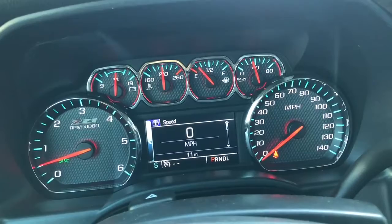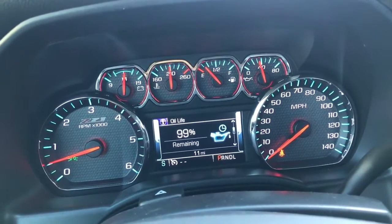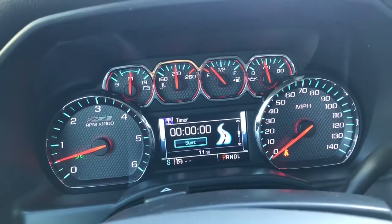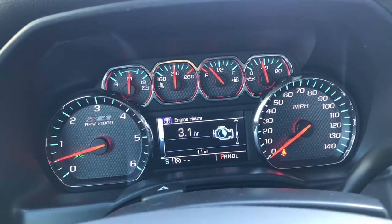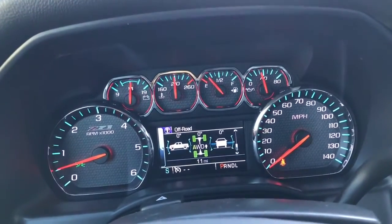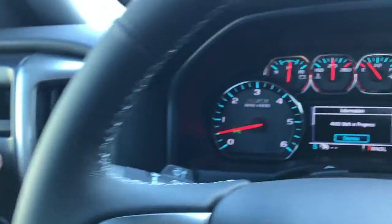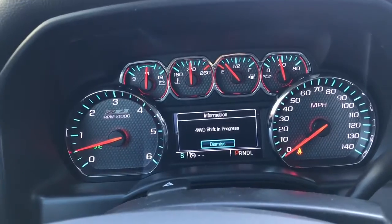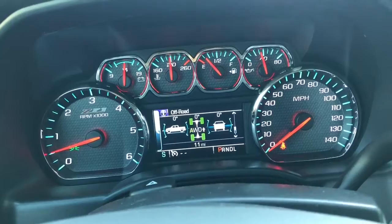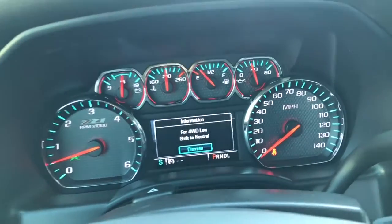On the driver information screen you have your speed, trip A and B, fuel range, oil life, tire pressure, fuel economy, timer, engine hours, transmission fluid, and off-road display. Drive mode options include all-wheel drive, two-wheel drive, four-wheel drive high, and four-wheel drive low.